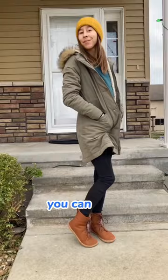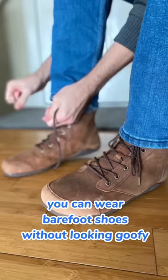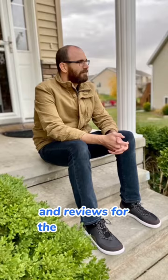The good news is, you can wear barefoot shoes without looking goofy. Follow Anya's reviews for barefoot shoe tips and reviews for the whole family.